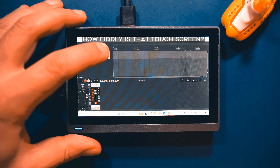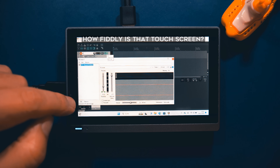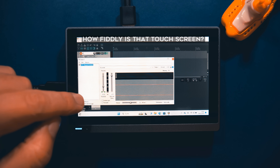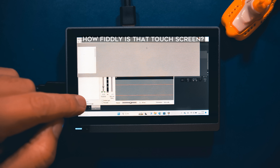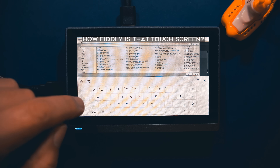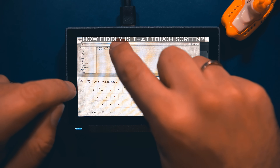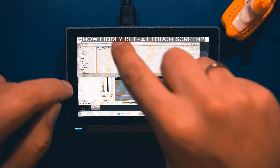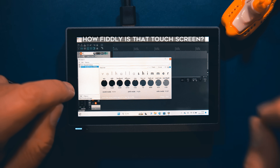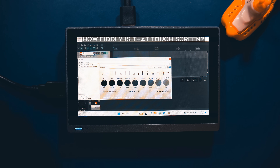Next question: how fiddly is that touch screen to use? To answer that, here you can see me adding a plug-in to a track in real time. The answer is it's possible, but it's not fun. Changing the font size in Windows won't help you, because software developers are free to ignore those settings, and many DAWs choose to use tiny, tiny fonts.